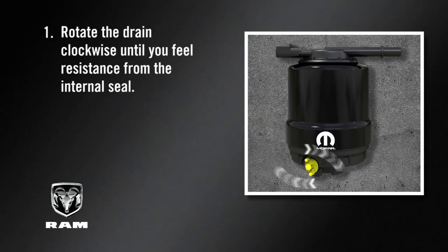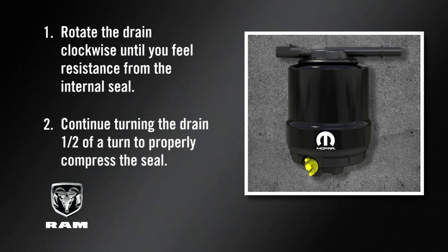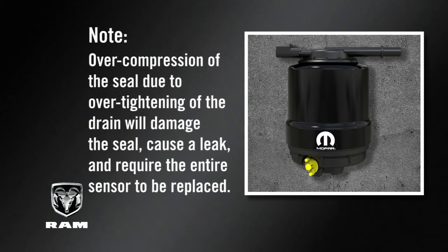One: rotate the drain clockwise until you feel resistance from the internal seal. Two: continue turning the drain one half of a turn to properly compress the seal. Note: over compression of the seal due to over tightening of the drain will damage the seal, cause a leak, and require the entire sensor to be replaced.